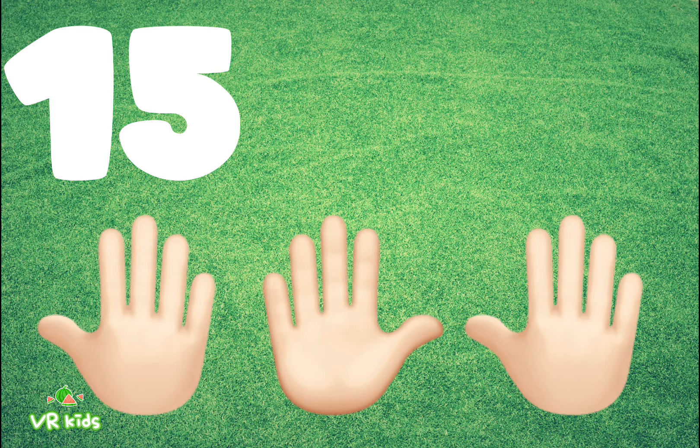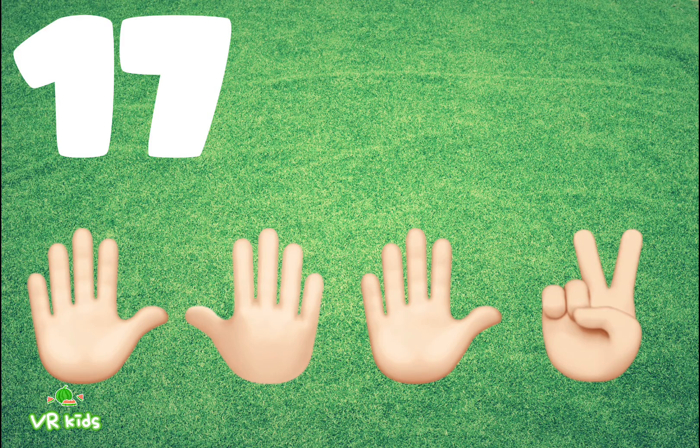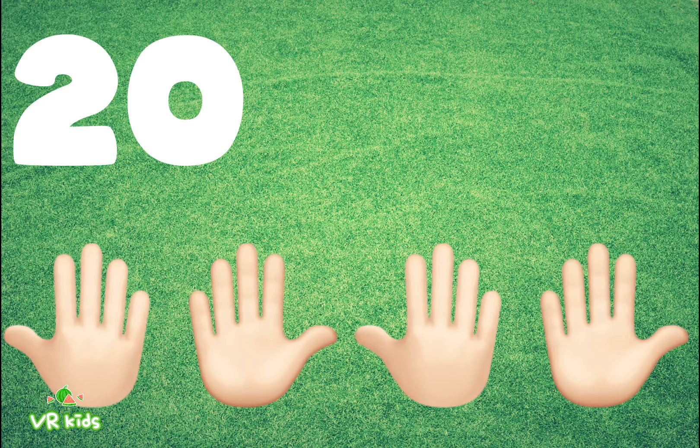15: Fifteen fingers. 16: Sixteen fingers. 17: Seventeen fingers. 18: Eighteen fingers. 19: Nineteen fingers.